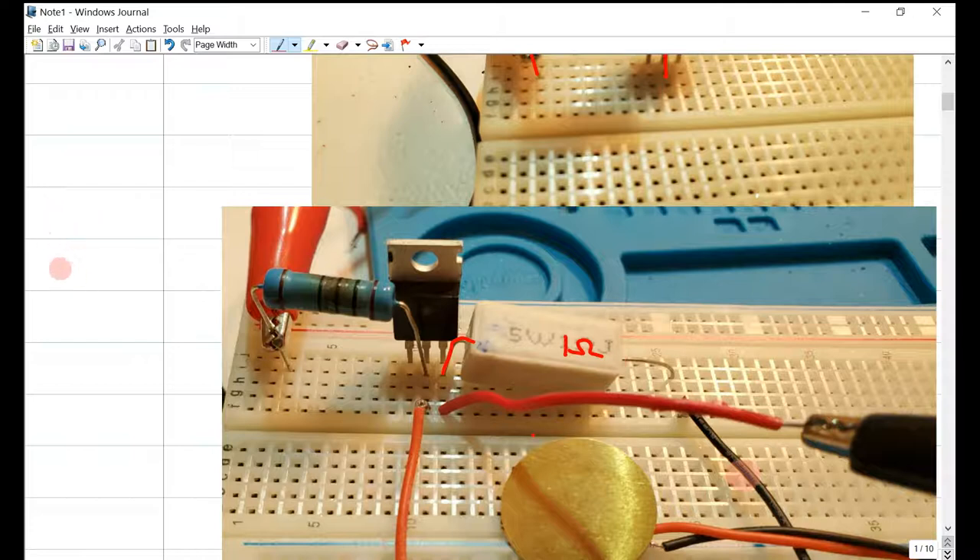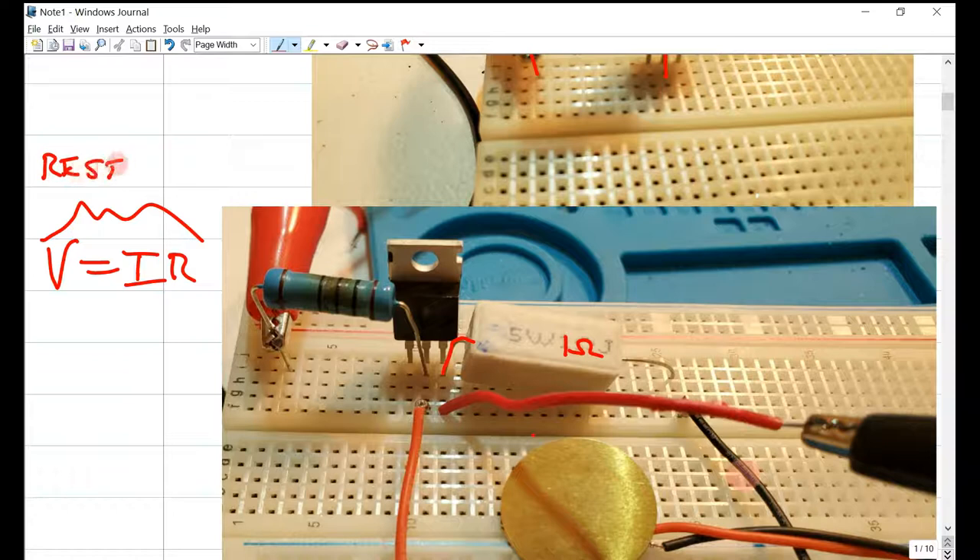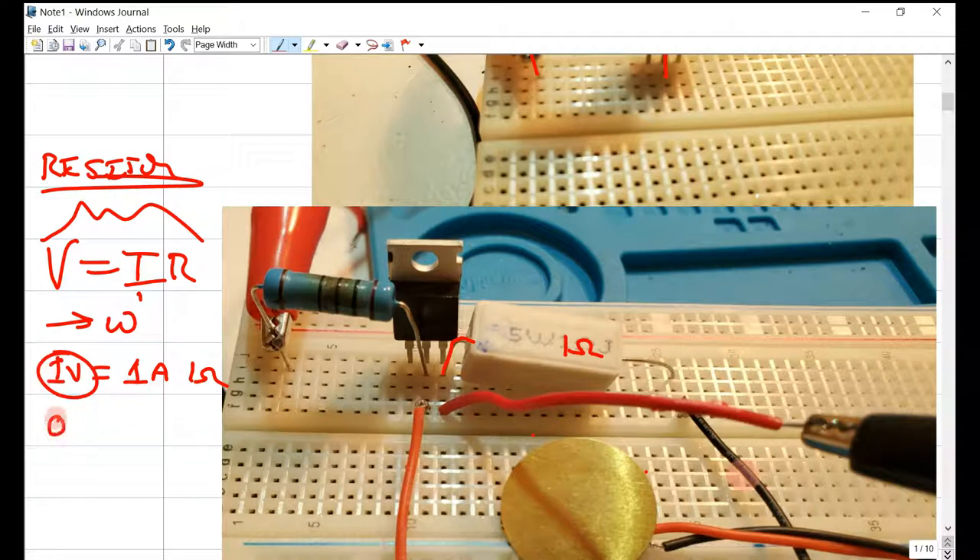We know from Ohm's Law that V equals IR, and this is only true for a resistor. The cool thing about this formula is that it will be true despite whatever frequency you are using. So if we measure the voltage across this 1-ohm resistor — say it's 1 amp — we'll be measuring 1 volt. If we measure 0.032 volts, we have 32 milliamps. The 1-ohm resistor really makes that easy. This is a 1-ohm resistor rated at 5 watts, and you can pick it up on Amazon along with the other components.